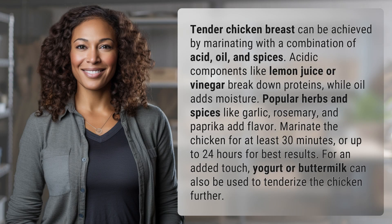Tender chicken breast can be achieved by marinating with a combination of acid, oil, and spices. Acidic components like lemon juice or vinegar break down proteins, while oil adds moisture.